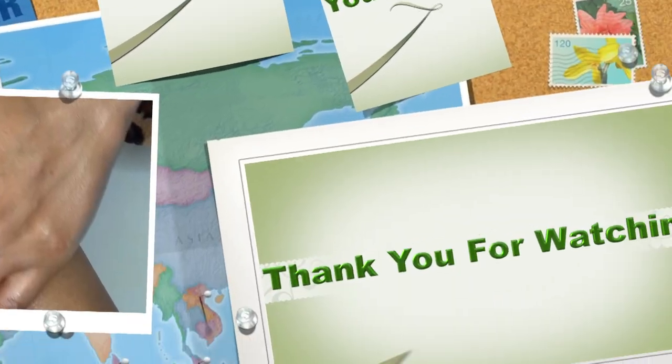So go ahead and treat yourself to this wonderful, amazing varicose vein oil.